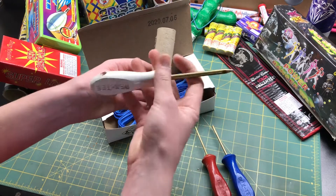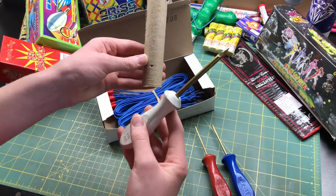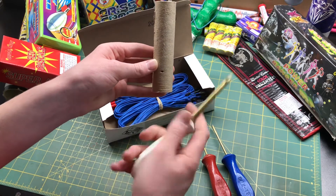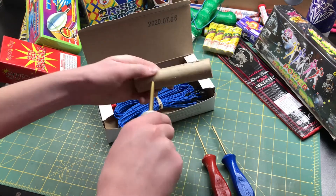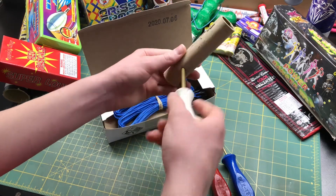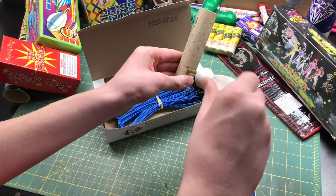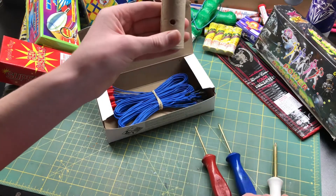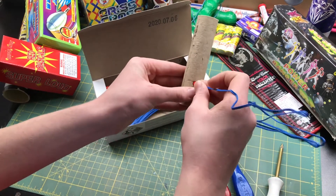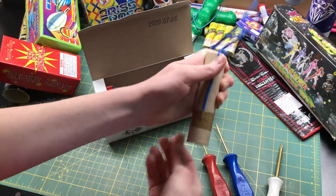To ematch a tube, you simply take a pyro awl — this is a brass awl. Always use brass, never use steel. This one is specifically made for ematching; the brass is almost the exact diameter of the ematch so it fits in nicely. Simply put that into the fuse hole, making sure you don't go all the way through the tube. Once the pyro awl is in and you can see the ematch hole, take an ematch, insert it into that hole, fold the wire up, take a piece of tape, and put it over the hole.